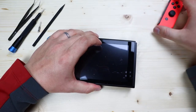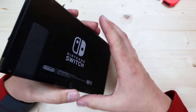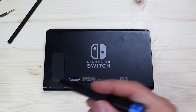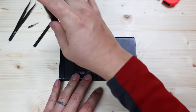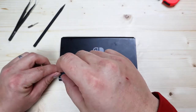You're going to start off by removing the Joy-Con controllers. On the back side of the Switch, remove the four Y screws that are on the four corners of the frame. Those are the only Y screws you'll have, so everything else will be Phillips.